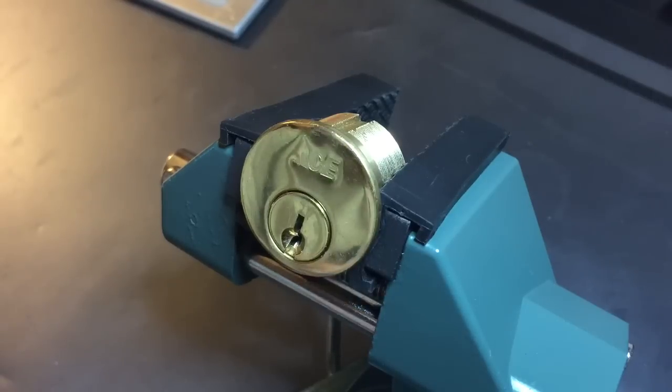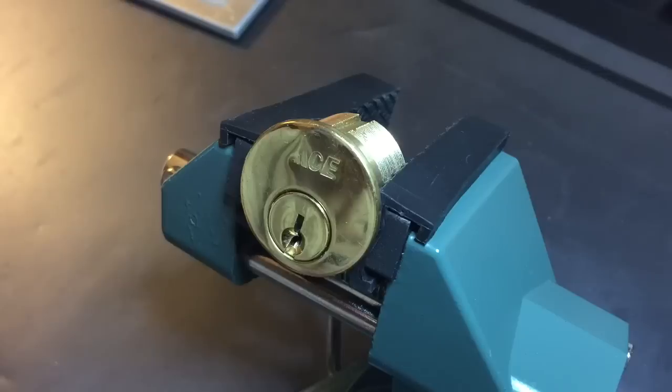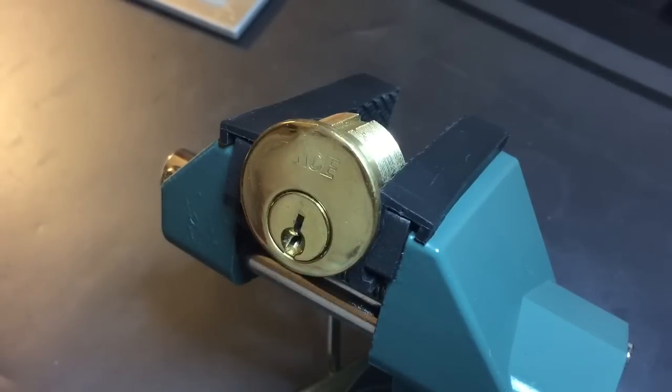This is the Lock Picking Lawyer. The ACE branded mortise cylinder you see here is a challenge lock that was sent to me by Dan in Chicago. We are going to try to pick it open, and then I'll take it apart and see what sort of nasty pins Dan put in there to trip me up.